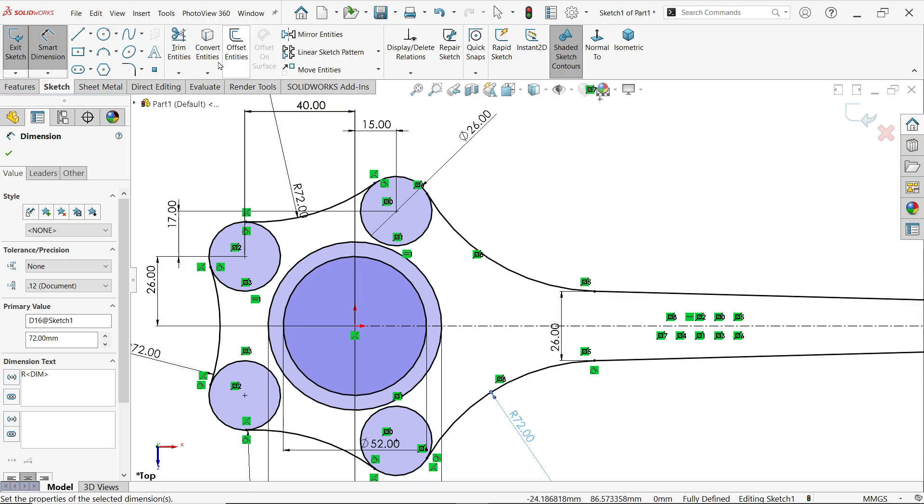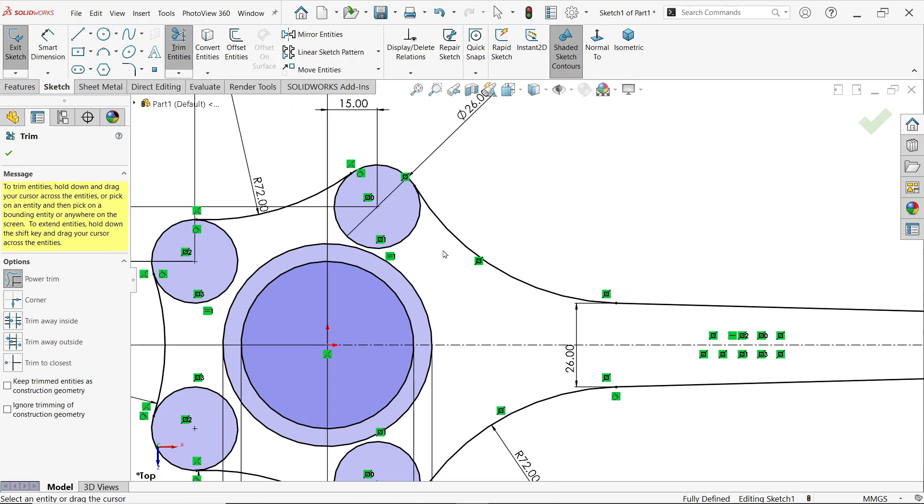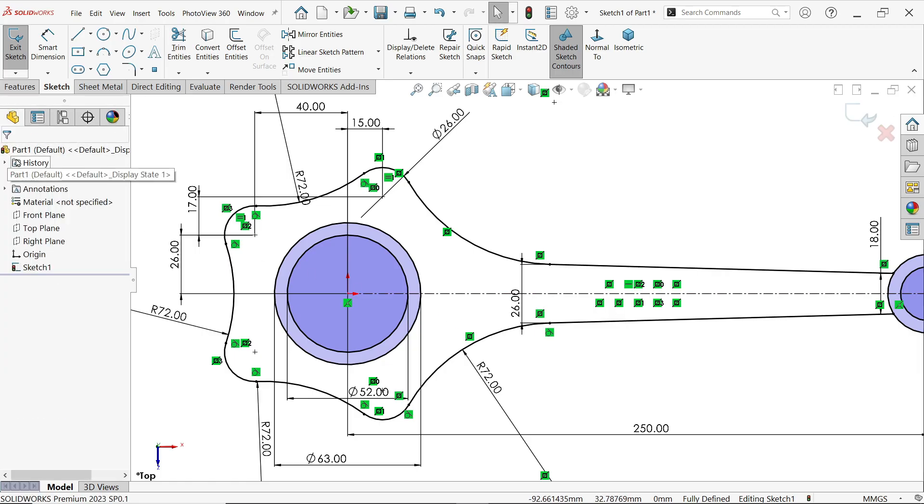If you want to trim, go to Trim Entities, use Power Trim — press and hold the left mouse button and drag over the line to trim it. Now we have three closed geometries.